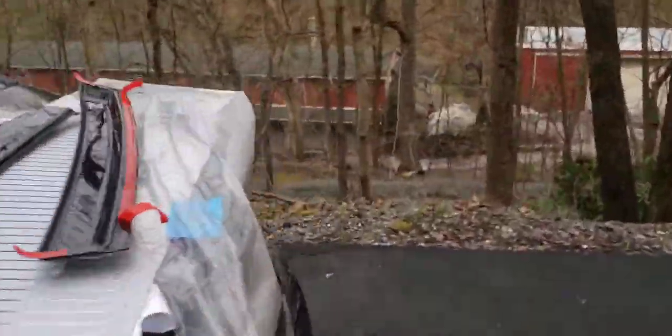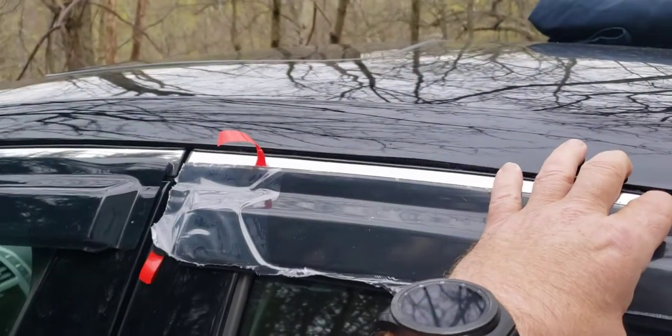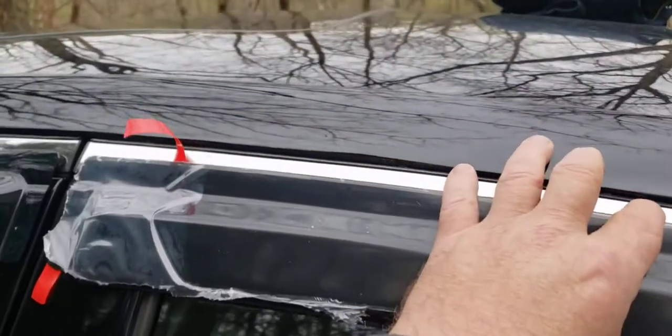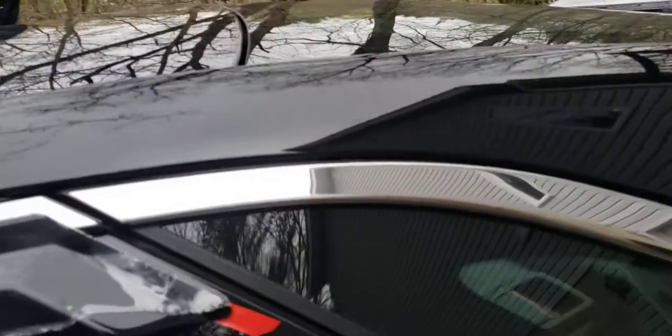Once you're ready, the pointed end goes toward the back. You're going to want to pre-position it and make sure that chrome is sticking out a little bit. If you cover it up you're really going to hate the look — unless you're going for the blacked-out look, which might be for you, but it wasn't for me.